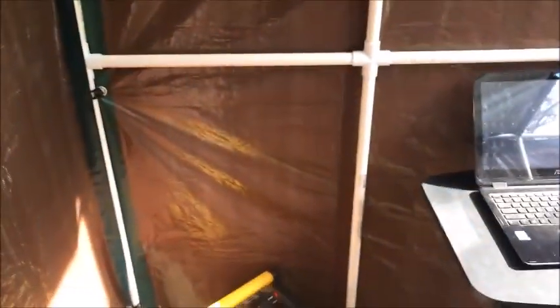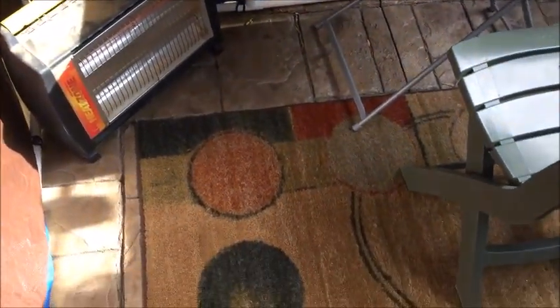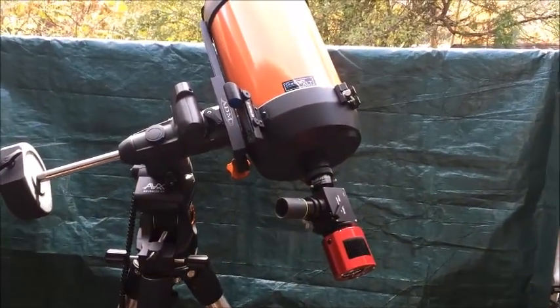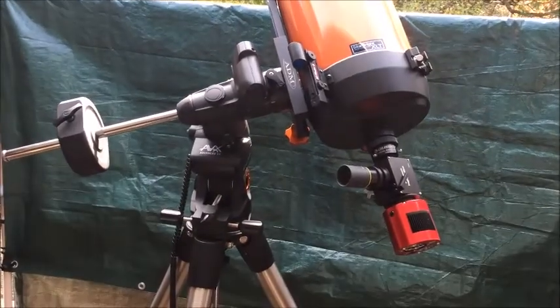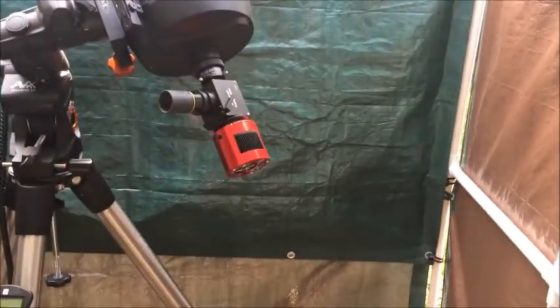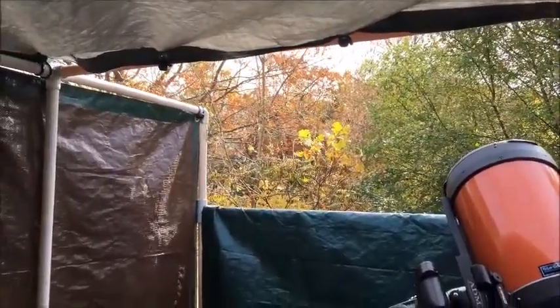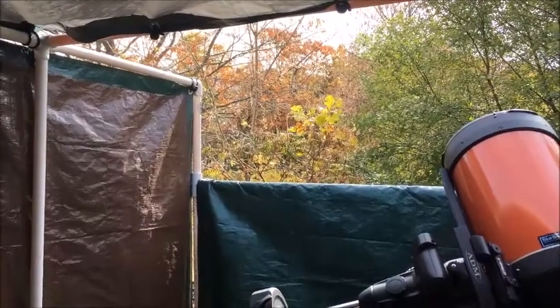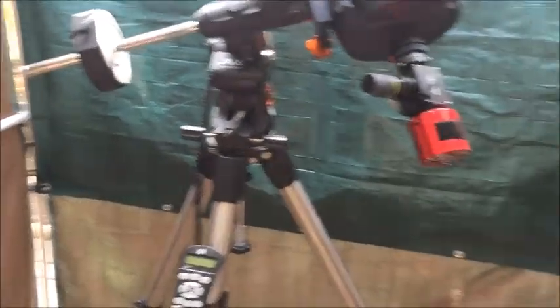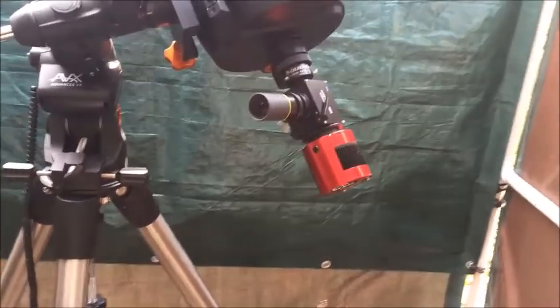I'm going to be viewing the dumbbell nebula tonight. If you don't know what a flip mirror is, do some research — that was the answer. This tarp here — I call it the front tarp — is a full-size tarp. If need be, you can close the viewing window, seal it up, and get a little more warmth in your observatory. When it's time to view, you just flip it back down and cinch it up on the sides.